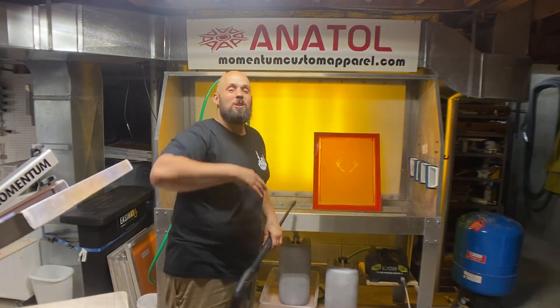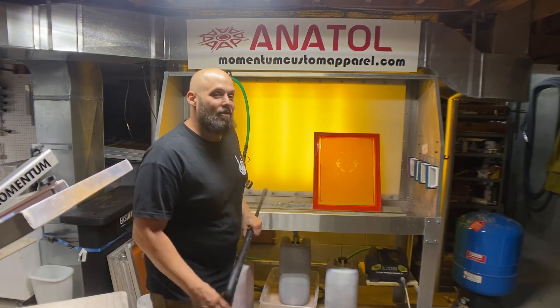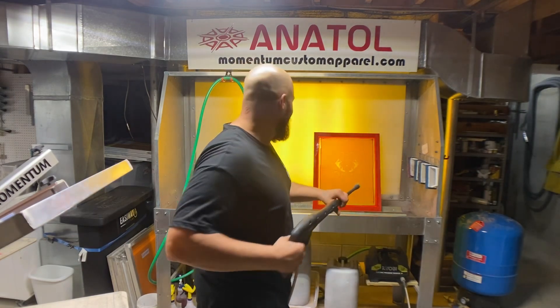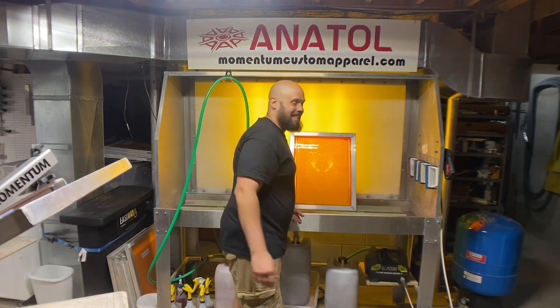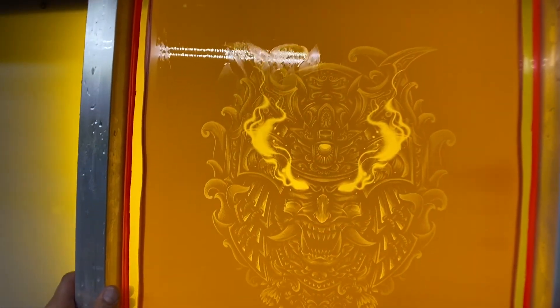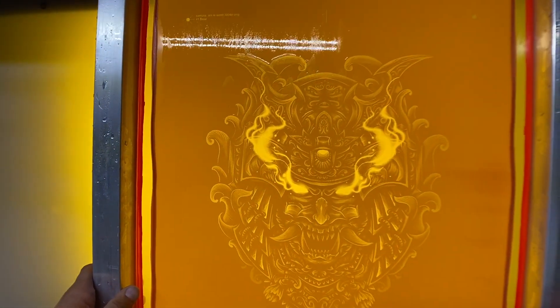I love when you're spraying and you can see the image just appear in front of your face. It's soothing and very exciting for me. I don't know if I'm just a dork but I love it. Come over here and check this out — you seeing how badass this screen is? Look at it. I think this is the coolest screen I've ever made.